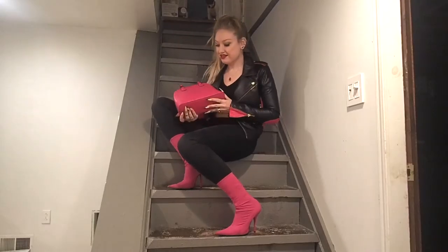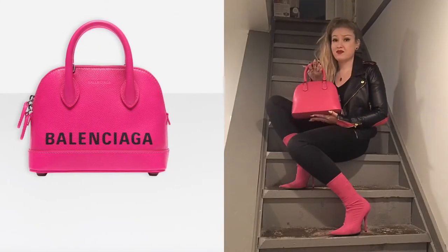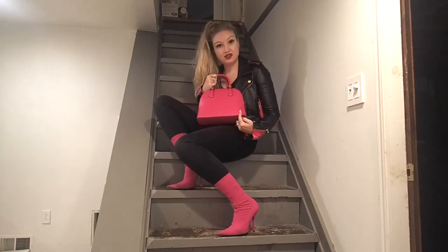Here's the bag I'm going to use. As you can see, the color matches my boots. It's the same shape and style and color as this authentic Balenciaga bag that you see over on the left. So all we are going to do for this project is stencil the brand right across the side here. Let's get started.